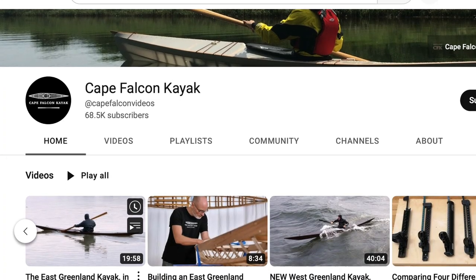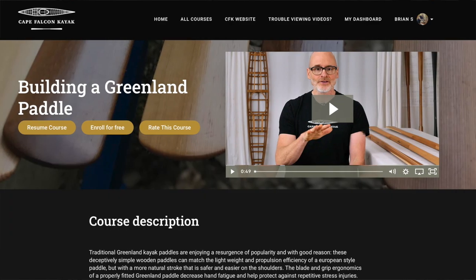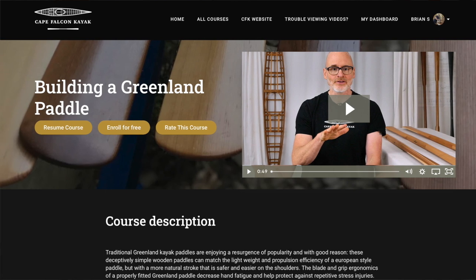Finally, for this release, we are adding a new format. The first version of this course was only available on our website, but this time I'm going to be putting the entire thing up on YouTube as well. So if you prefer to watch things on YouTube, you can follow the series there. Or if you want everything in one place without any commercials, you can still find this on our website for free.